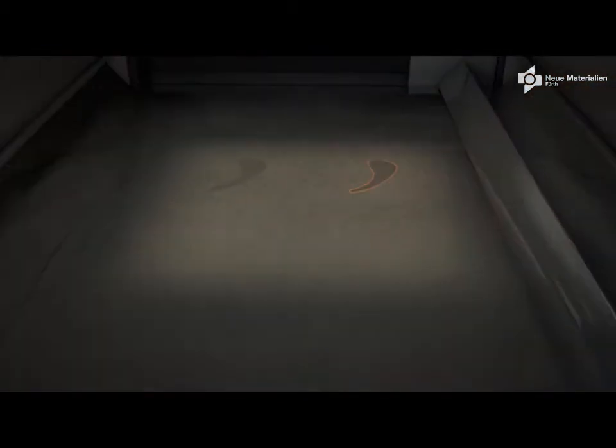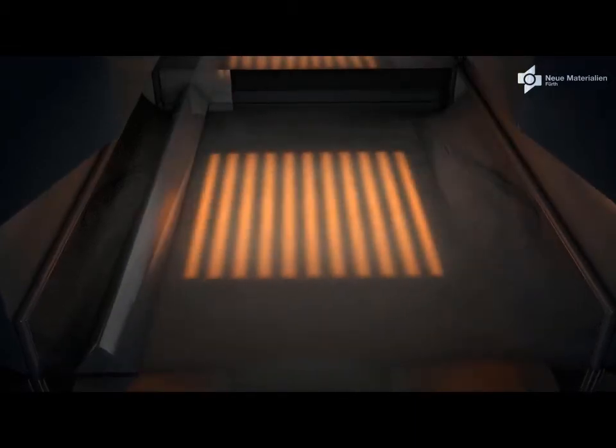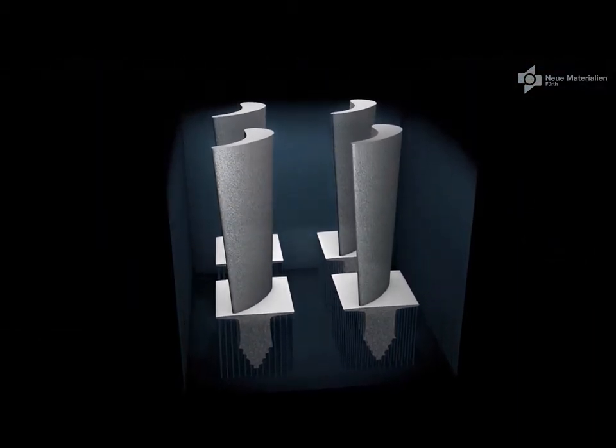Afterwards, the contour and hatch melting follows, and you can see on the powder level the local melting of the powder into the melt pool. This is one process step, and the process is then repeated: the raking step, the preheating step, and the actual melting step. In this layer-wise manner, as usual in additive manufacturing, the parts are built until the build job is finished.